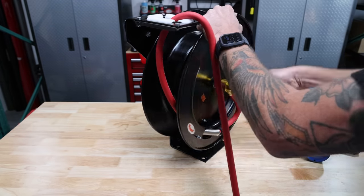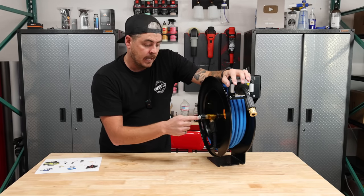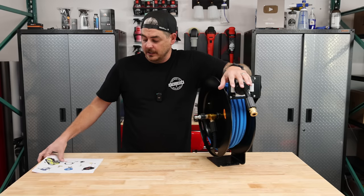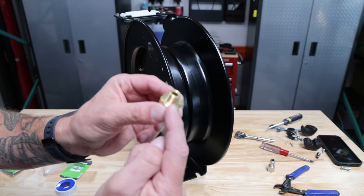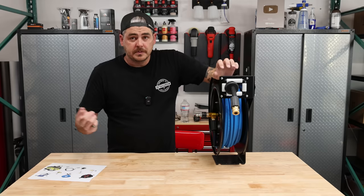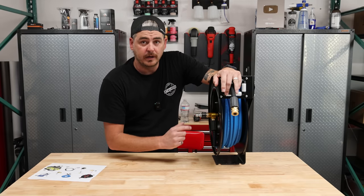The next step: because this is a quarter-inch connection point — just like on the budget-friendly Amazon Basics one we did — we need to use an adapter. Right here on the list as number four, that is going to be a quarter-inch to an M22 by 14 connection point. So we'll just apply some thread tape to that, screw it in, get it all tightened down, and now there's an M22 connection point for us.